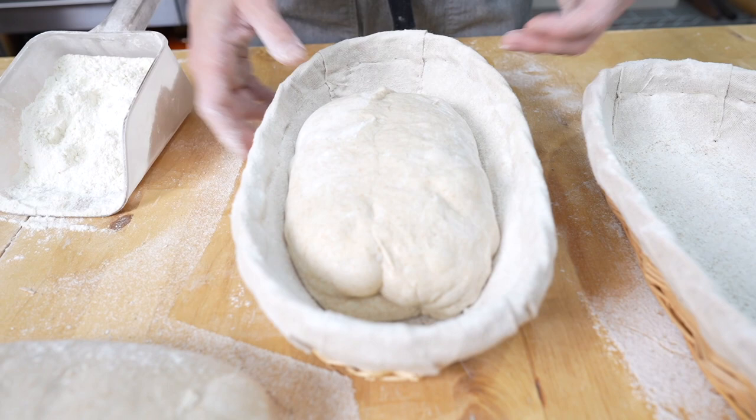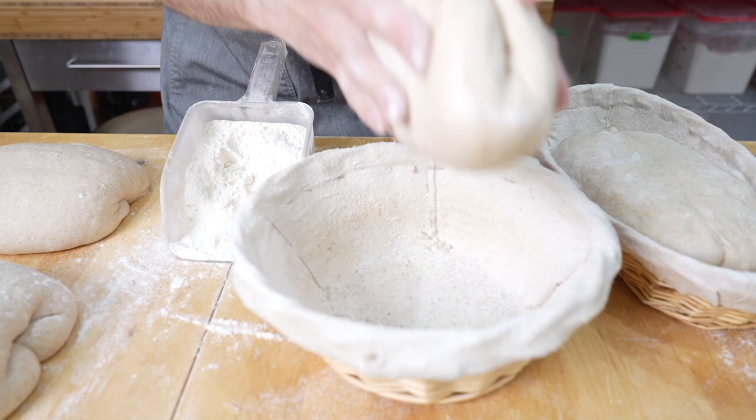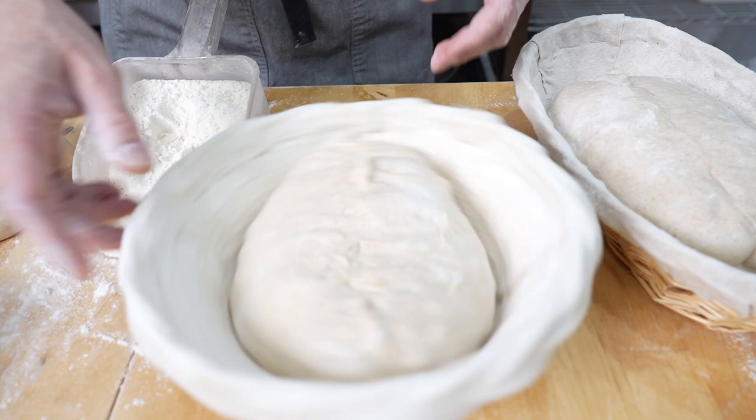Next let's do a boule. I'm going to do the same thing and just stick this in here. My personal preference isn't really to make boules — I don't make them that often — but that's it. I'm going to get the rest of these shaped up into the bannetons and tomorrow we'll take a look at how to take them out.